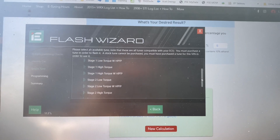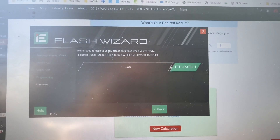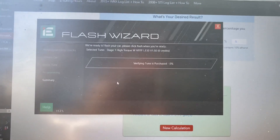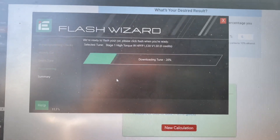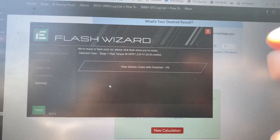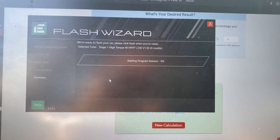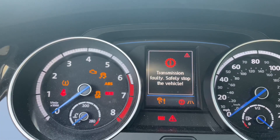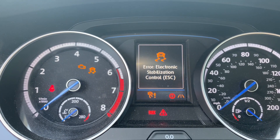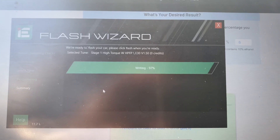Selecting: Stage one, high torque with high pressure fuel pump, E30. Next. Flash. The high pressure fuel pump is upgraded, so let's go ahead. Downloading the tune — I've got my computer connected to my hotspot, so you'll need wireless or internet access to download the tune. Then it goes through the flashing process. Typical tune flashing warnings are starting to appear, and the elapsed time is just over a minute to write that tune.